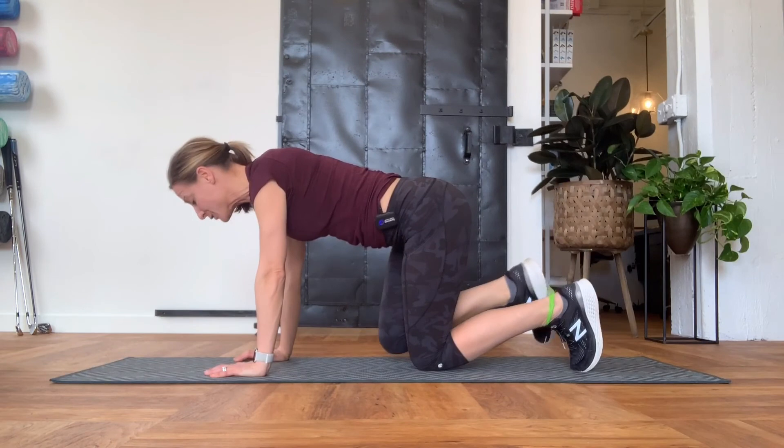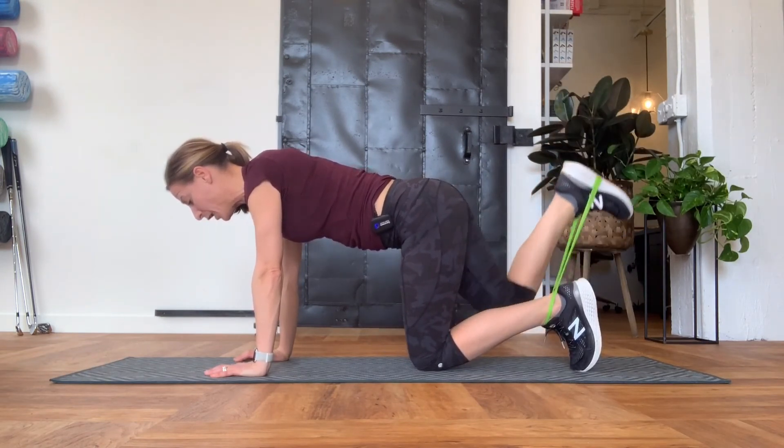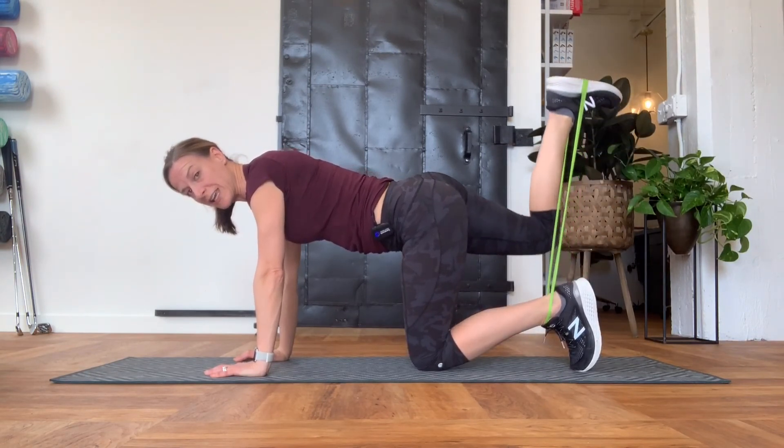The height doesn't matter — it's really about what you're activating. I'm thinking about tightening up my right butt and upper thigh as I kick back.